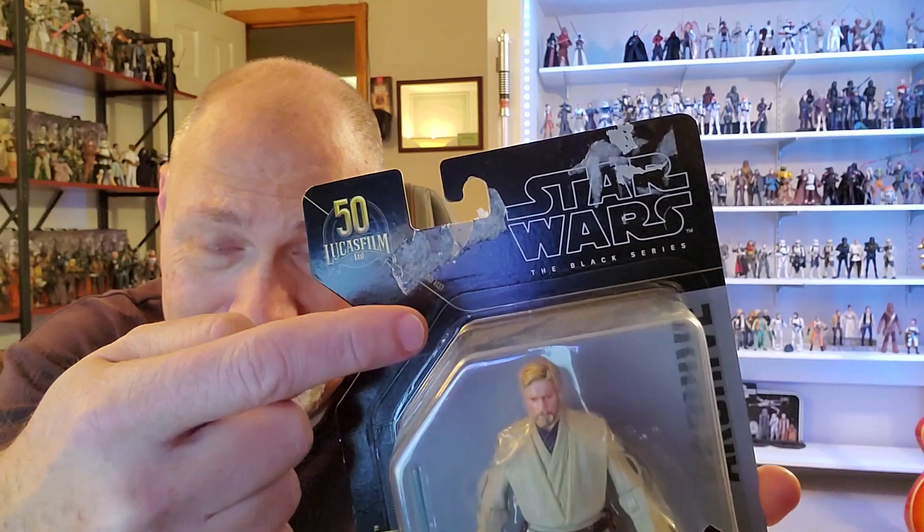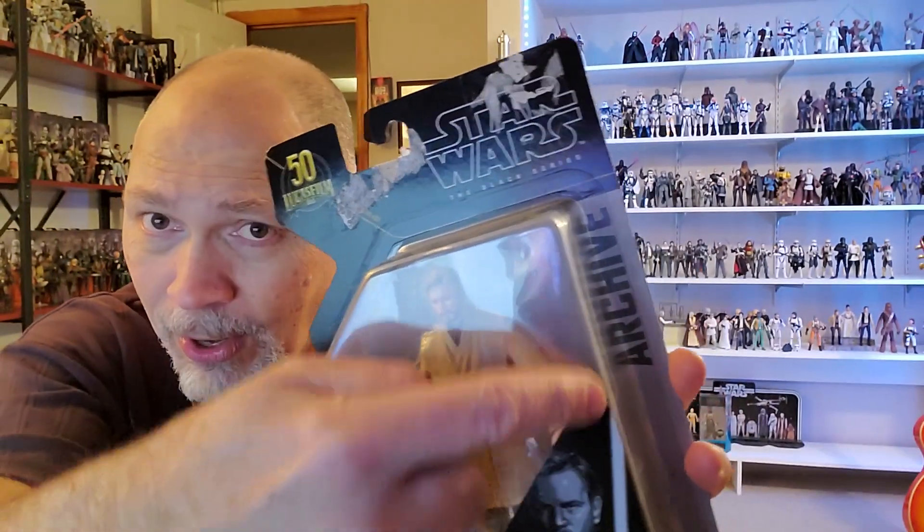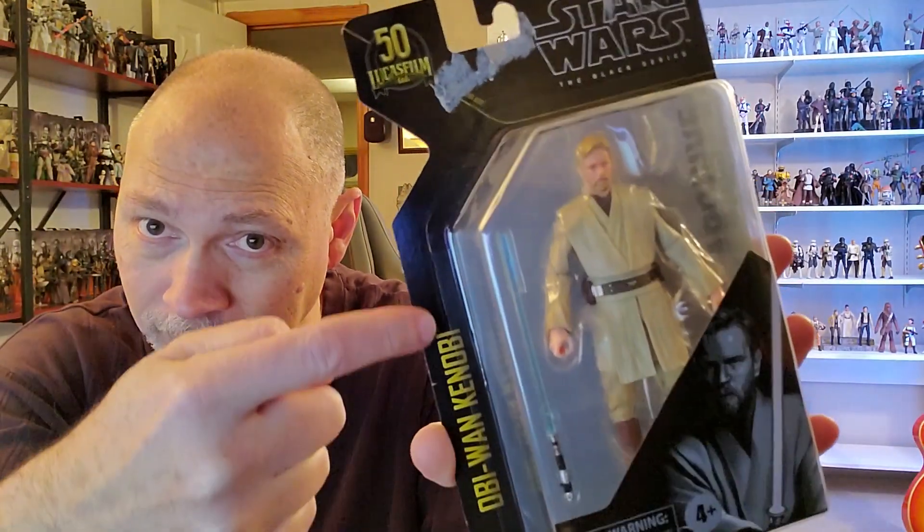It comes on an archive card, and this one arrived in rough shape — someone had put stickers all over it, then tried to remove them before sending it to me. Pretty poor. I hate that. But you've got Star Wars the Black Series there, archive on this side, and Obi-Wan Kenobi over here.